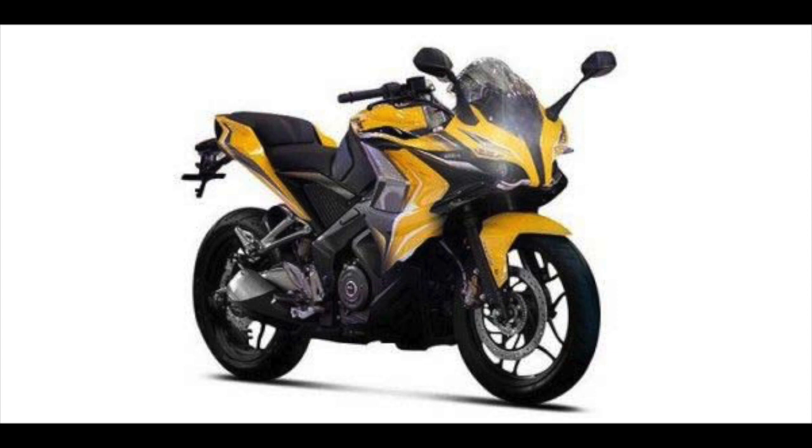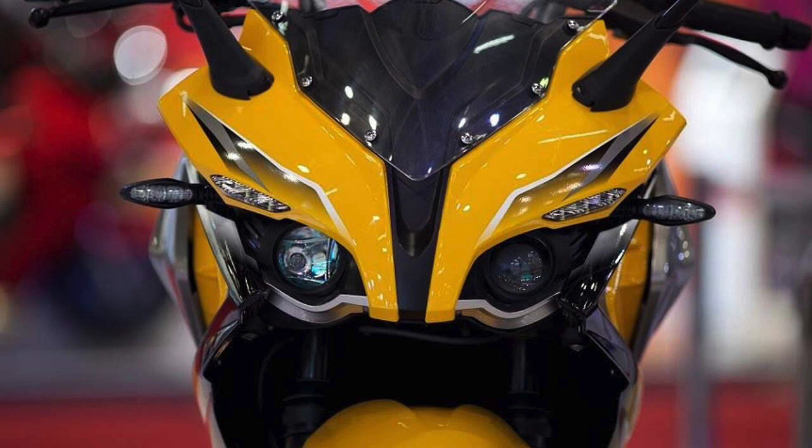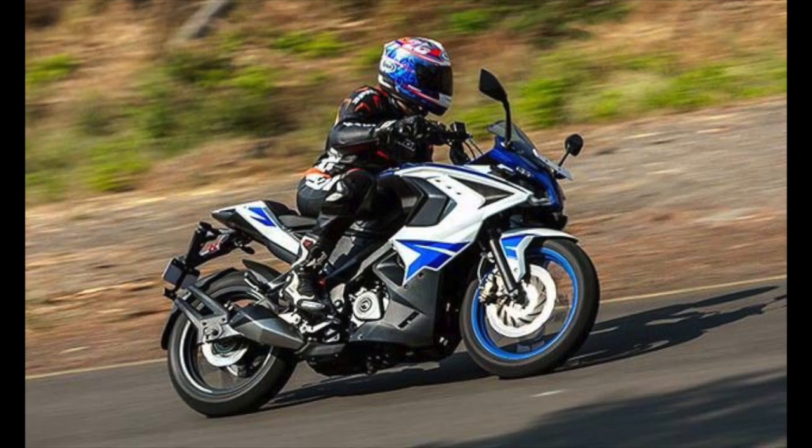The new Pulsar RS 400 is likely to get the same semi-digital instrument cluster as the RS 200, with an analog tachometer and digital speedometer. Other notable elements include split seats, a raised exhaust, chiseled fuel tank, clip-on handlebars, LED tail lamp, modern alloy wheels, and a perimeter frame. Expect it to come in variant colors — yellow, red, blue, and black — though nothing is official at the moment.